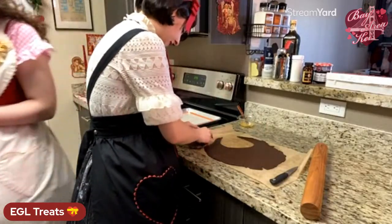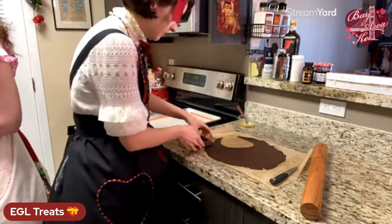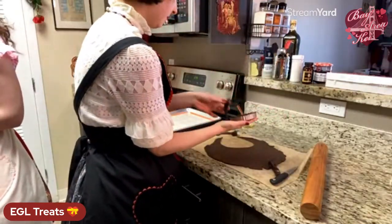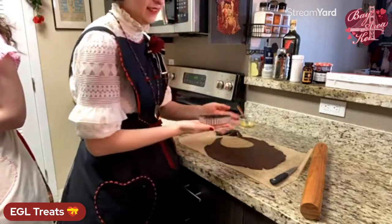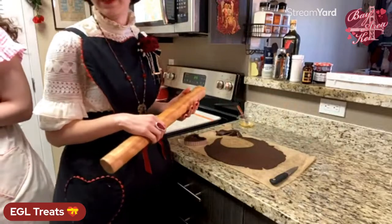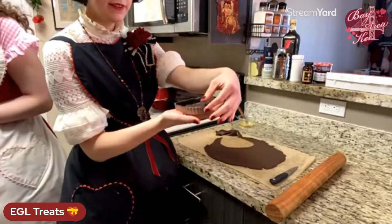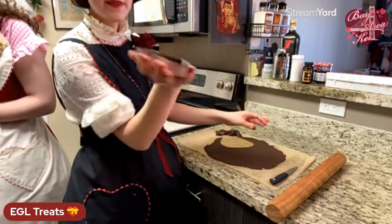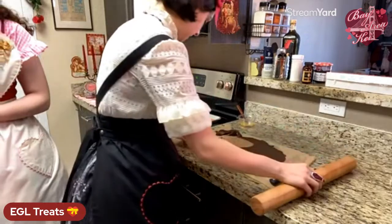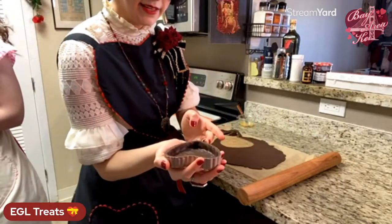Once you have the dough seated, take your rolling pin and roll over the top of the pan to cut off the excess and smooth it out. Then just go around the edges with your fingers to wipe off any excess from the crimp edge. Once you've cut out your little shape and pressed it in, just smooth it off the top — the tart pan automatically cuts off the excess for you.